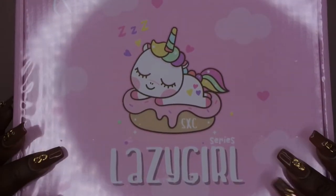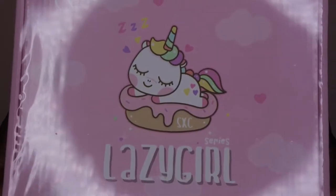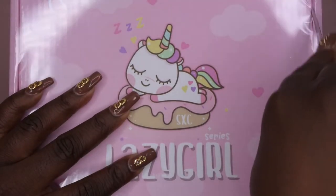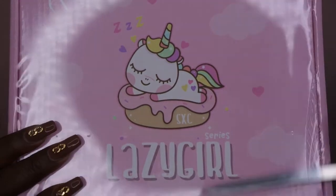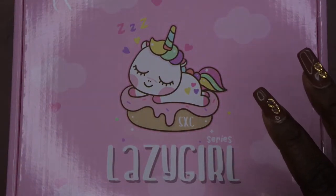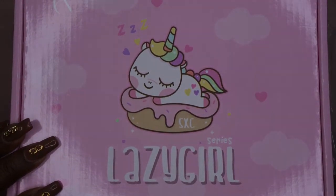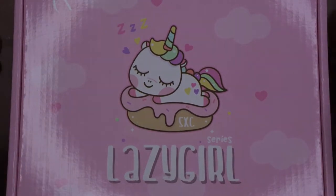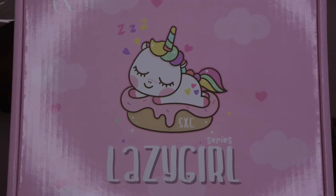I'm super excited for this kit because it came with a freaking lamp, and it was less than $20! I'm definitely going to leave the product link down below because it's such a great steal. I think this is actually inspired by the Femi Beauty lazy girl method — she's really big and known for her poly gel application using full cover tips. I don't know if they collaborated with her or not, but let me go ahead and get this unboxed.